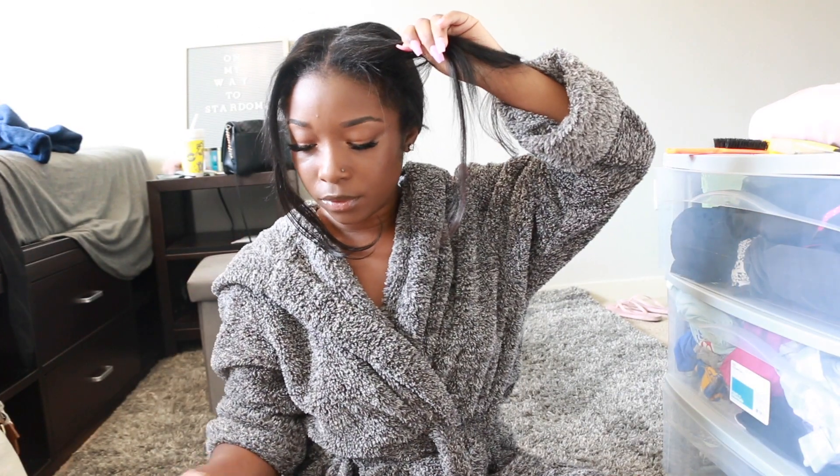Here is a brief video of another style I used with my Nadula hair — cute little ponytails. This was maybe a week or two ago. This is the hair in its straight state; the hair is body wave, and that is a ponytail style I did.